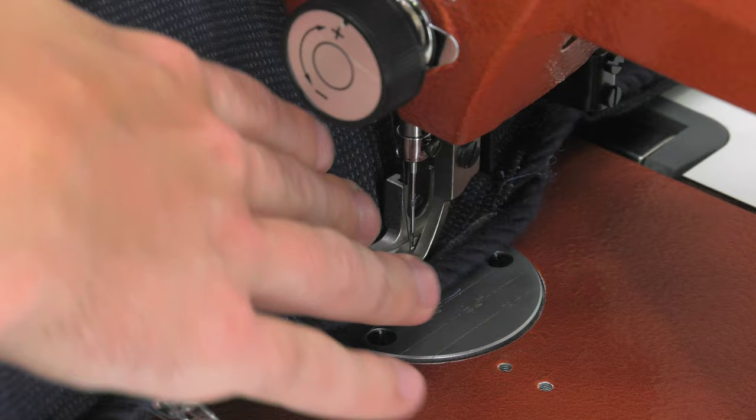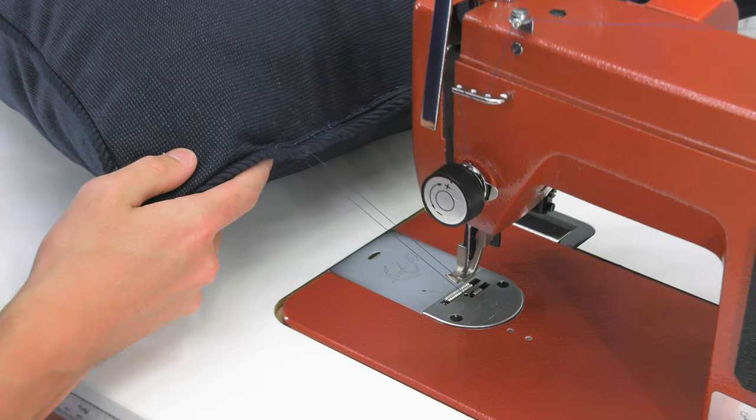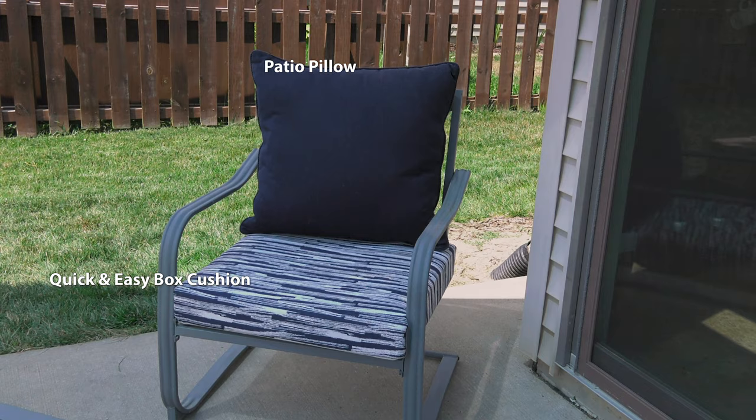Our outdoor patio pillow with premium fabric from Sailrite is now complete, and we also repurposed the stuffing that was inside the old pillow, which was only two months old. This shows how to make the patio pillow for the backrest, but what about the cushions we sit on? The cushions for this chair are made following the easy box cushion approach — click the link at the top if you'd like to see a video of how to accomplish this. Visit the Sailrite website for high-quality premium outdoor fabrics that'll last for years. We also have the tools that you need to make your own pillows and cushions.